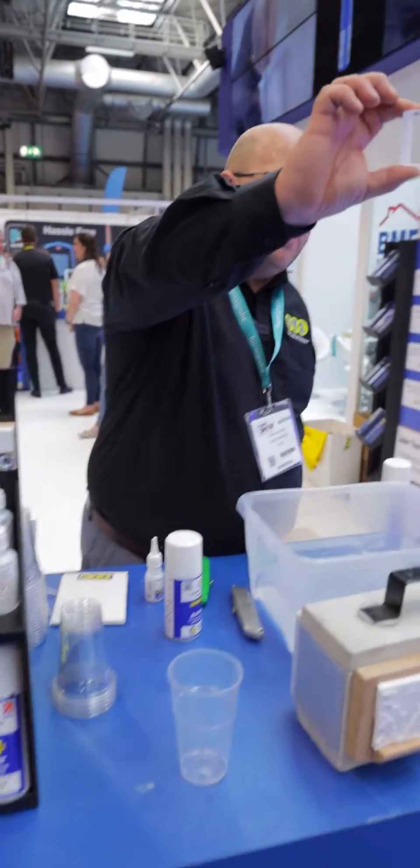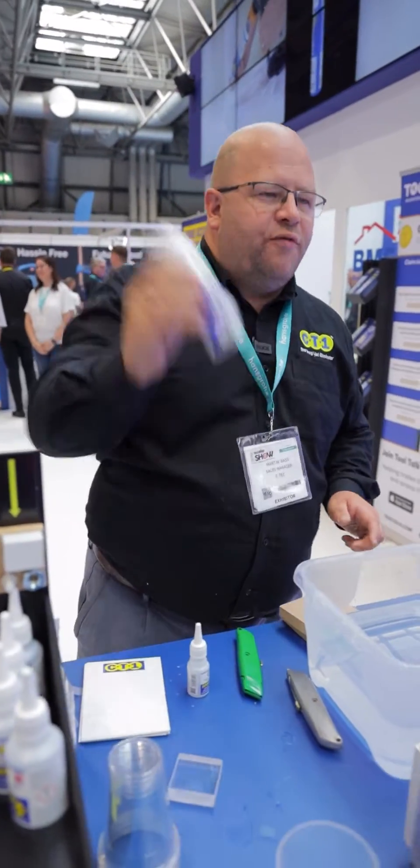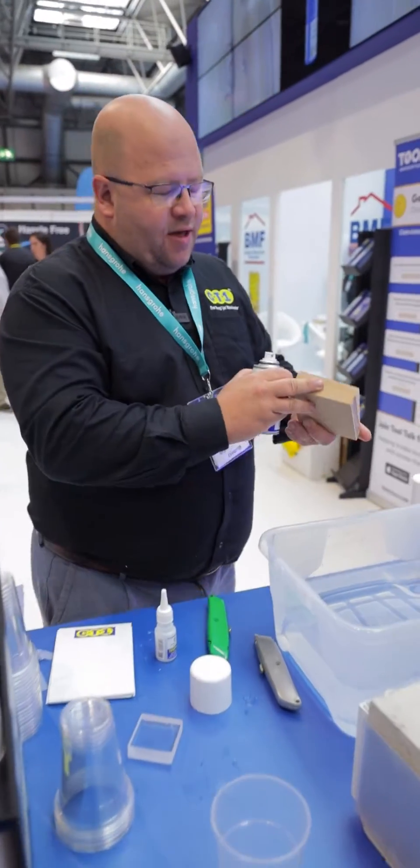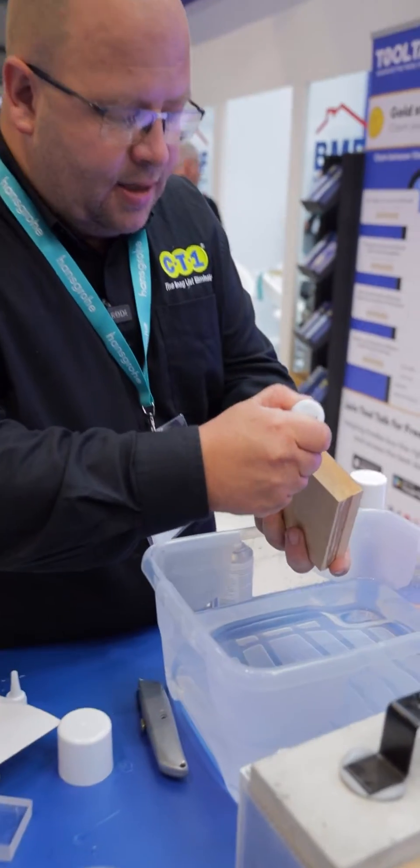To give you an idea, if you look at that there, that's it cured — it's actually perfectly clear. That's just two bits of persimix stuck together there. If I take a porous surface, I use the activator. We've got some MDF here, so what we would do is seal both sides, take the glue, and apply a bead down the middle.